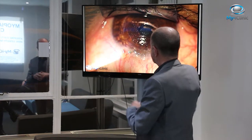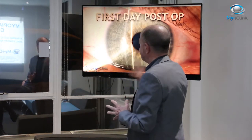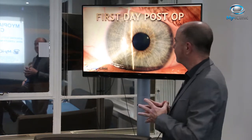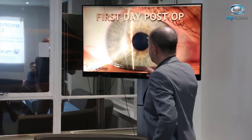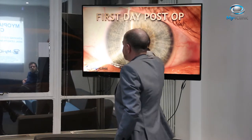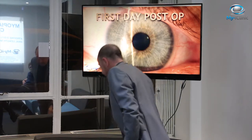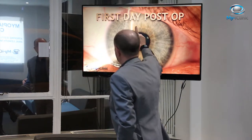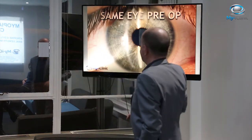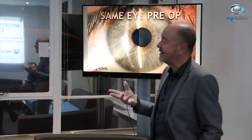Here is a patient less than 24 hours post-op. Plano — minus 0.1 vision. When you look very carefully, you can see something at this stage, but basically you can see nothing. And the patient sees everything. This is her post-op; this is the same patient pre-op. There really is nothing to see, no difference. It really is as atraumatic as that.